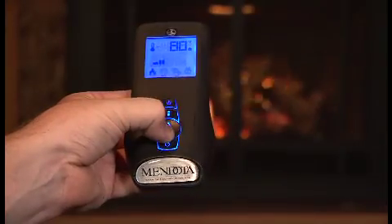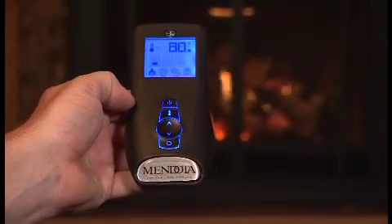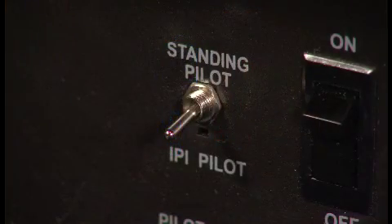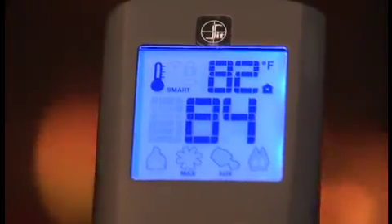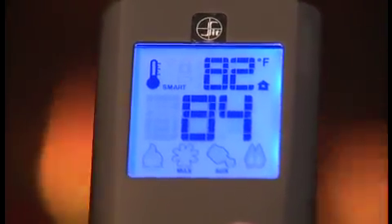Pressing up or down on the controller will increase or decrease the heat output by one of these six increments. If the heat output is at level one and the down controller is pressed, all burners will turn off. If in IPI mode, the pilot light will also extinguish. If in standing pilot mode, the pilot will remain on. If you are operating in smart thermostat mode, the heat output function is not available for manual adjustment — the heat output is regulated automatically.